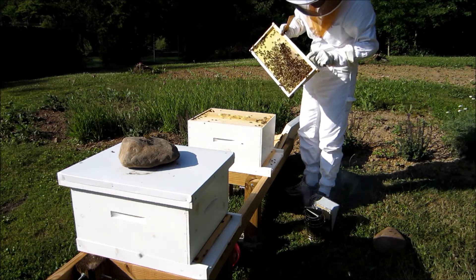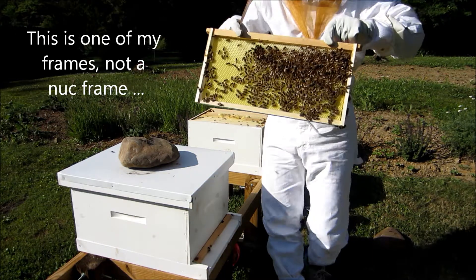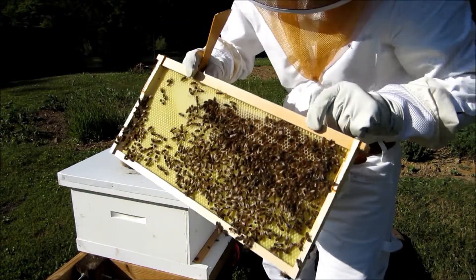They're building out comb. That's one of the frames from the old one and they're building it out, which is important. They haven't really started so much on this side, but they're definitely building out on that side.